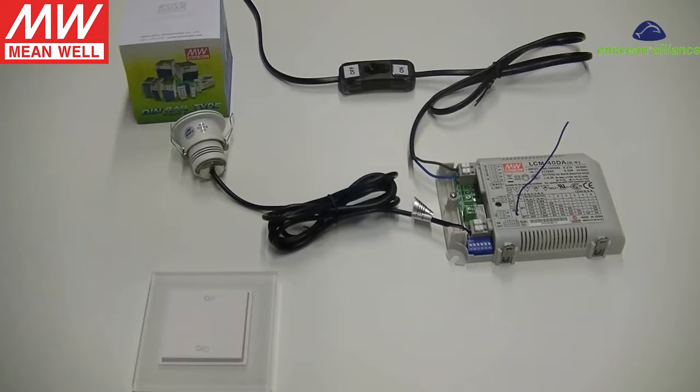This tutorial video shows how to link an in-ocean battery-less switch to a Meanwell LCM constant current LED driver using the physical button on the driver. The connection is very simple: first connect the LED lamp to the driver, and then connect the AC mains. Now we can turn on the AC mains to power the LED driver.